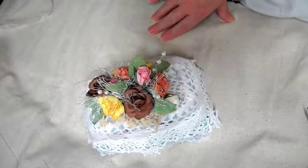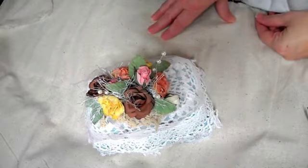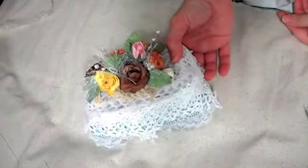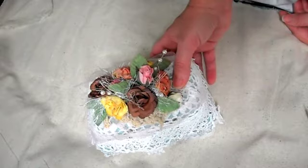Hey guys, just wanted to share with you my second guest design team project for Craft Supplies for You for the month of December. And this is my first altered egg carton. I found the cardboard one — it's just a six-egger because all of the dozen ones are the styrofoam type material. So that's why I did this six-egg carton.